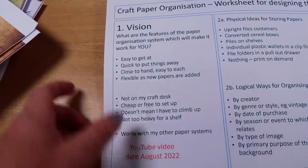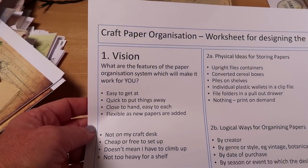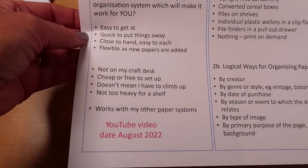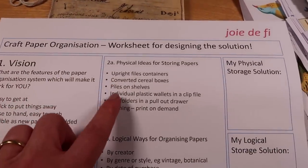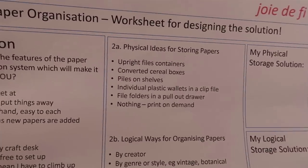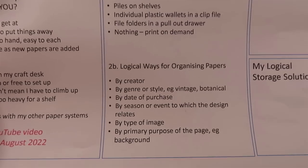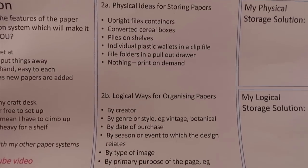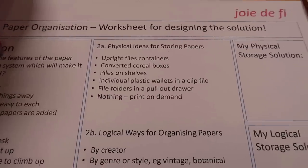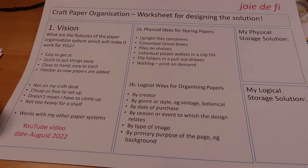I don't want the solution to be too heavy for the shelf. So these are the elements of a vision — what would you have as the criteria for your solution? Let me know in a comment below. I would really like to know how you think about and manage your papers. So let's have a look at what the possible solutions might be. The way I think about this challenge is in terms of a physical solution — the practical storage of the papers — and also this logical way of dividing them up so we can find things when we want them.